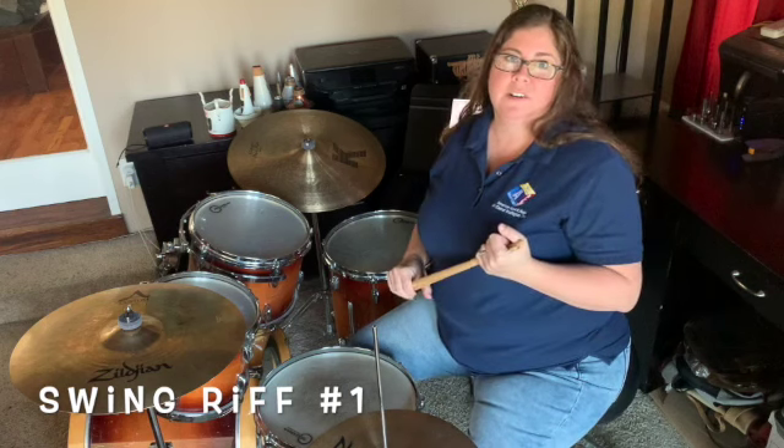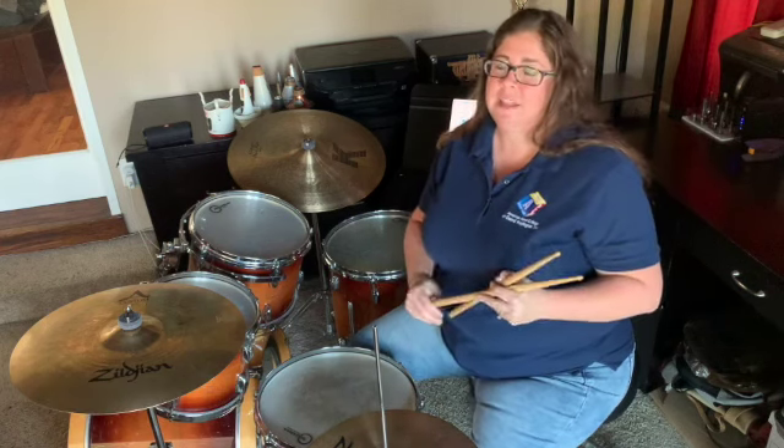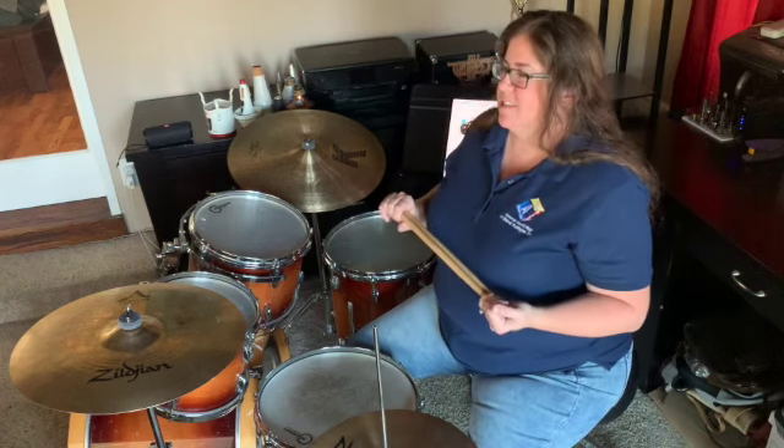Hi there, Melissa Palmer here. Now that we know our basic swing pattern, we're going to start adding some left hand work, some little fills to keep it interesting and spicy.